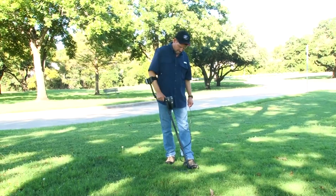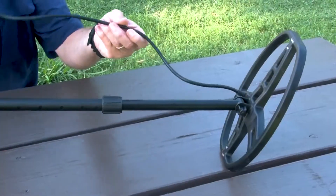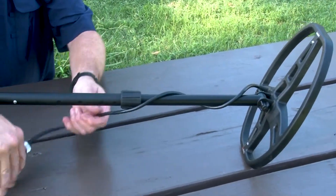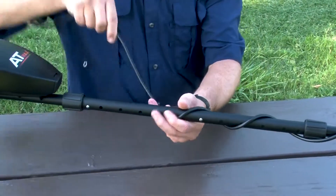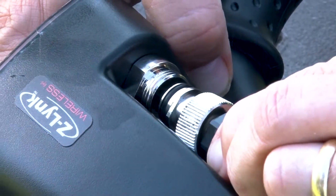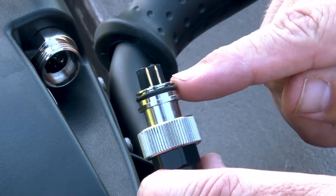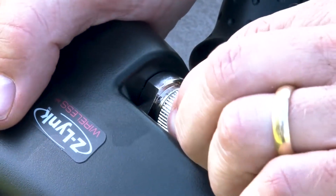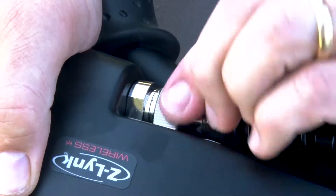Adjust the lower stem to a comfortable height and hand tighten the cam locks. Wrap the coil cable snugly around the stem with the first turn over the stem. Insert the coil connector into the control housing connector. Before attempting to insert it, notice the pin orientation of the connector. It's important to fully insert the connector to ensure proper connecting and sealing, then thread the collar into place until it is hand tight.